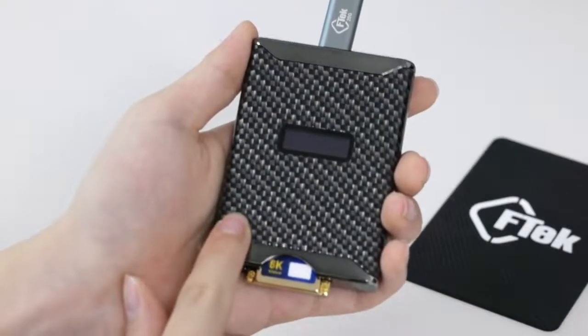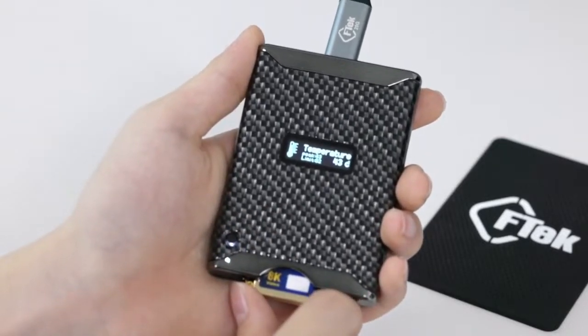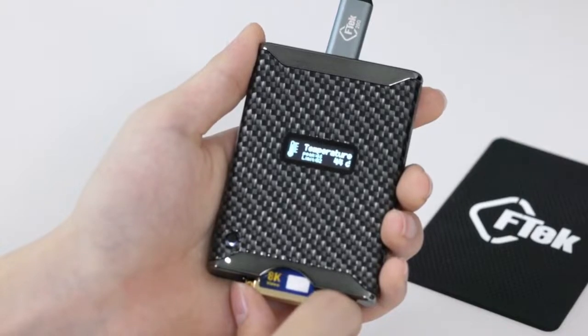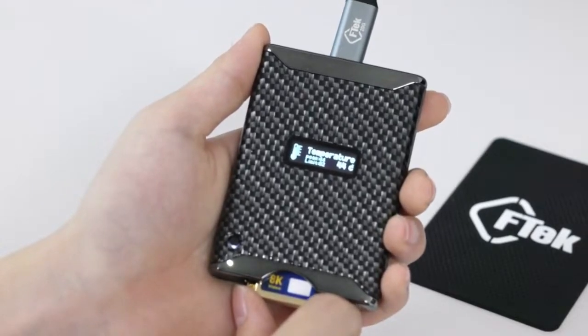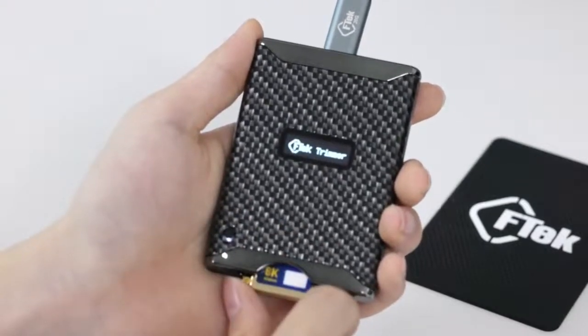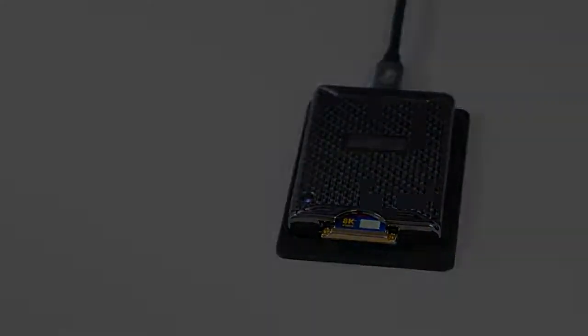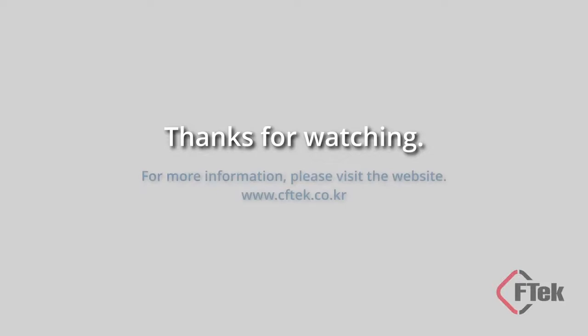Press the button seven times in a row to access the memory card temperature monitoring function. Press the button for more than three seconds to proceed with monitoring. Press the button for more than five seconds to proceed with both the monitoring and the initialization functions simultaneously. Thanks for watching. For more information, please visit www.cftec.co.kr.